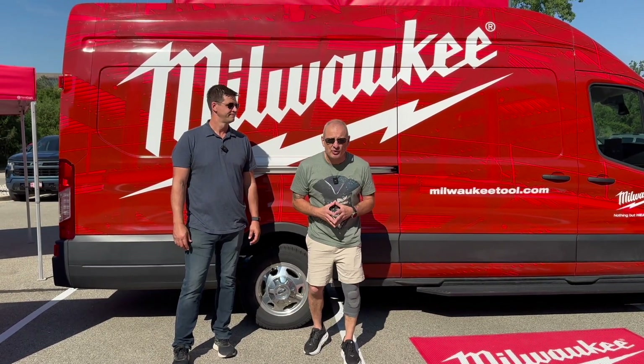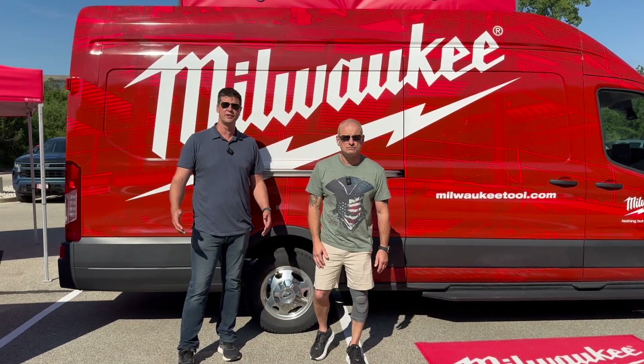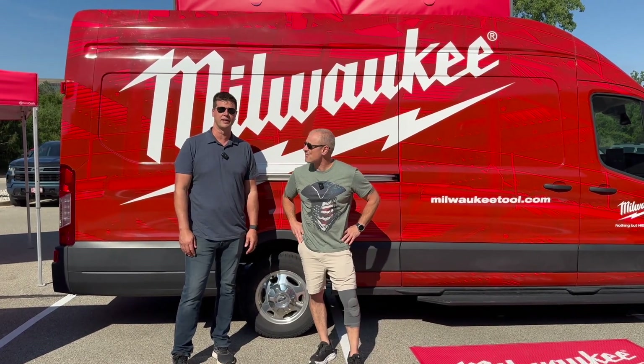Hey everybody, we are at the 2025 Milwaukee media event. They call it Pipeline. There's over a hundred different products that we're gonna get our hands on and show you guys.